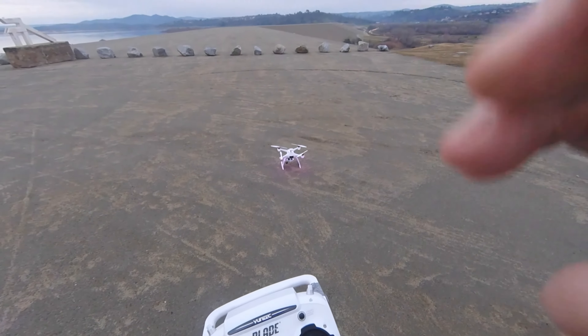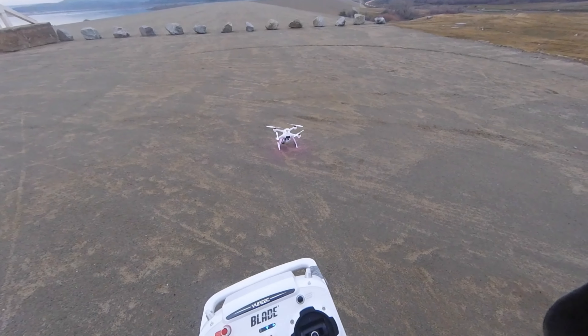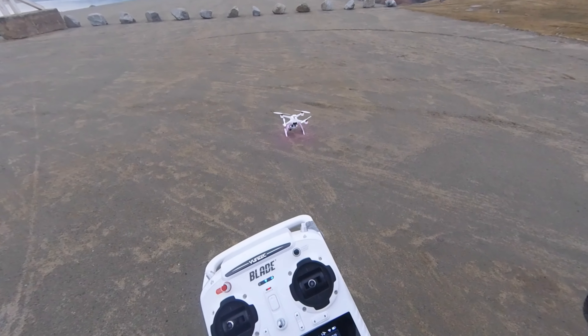I think this one will probably go — well, we'll see. I don't know. Never hit the end, so we'll see what it does with the stock ST-10.